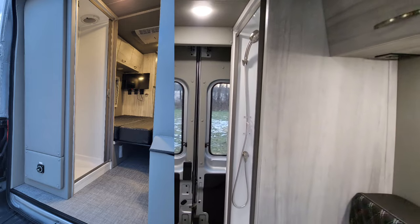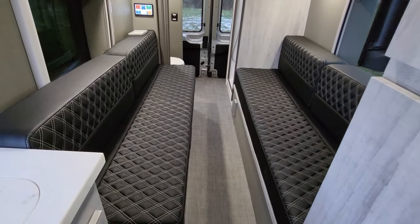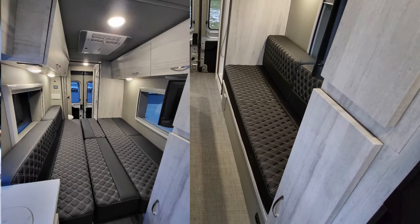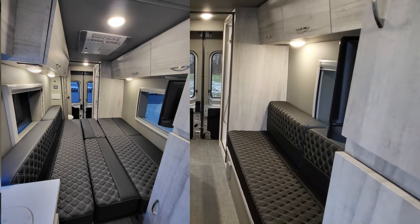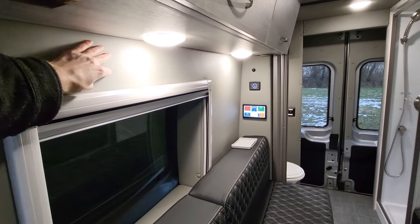The twin beds — it's one of our more popular floor plans because these two twin beds do convert into wall-to-wall sleeping, kind of like a camper queen. You'll notice the vinyl finishing throughout the motorhome.